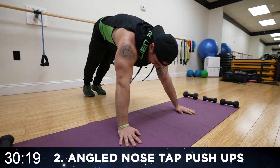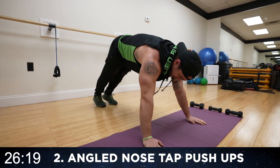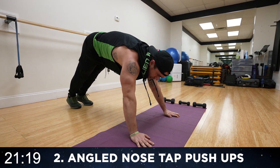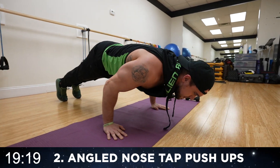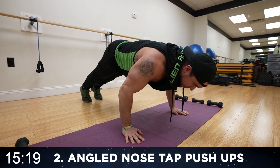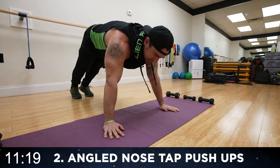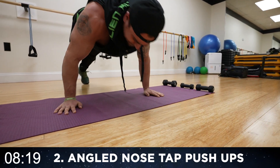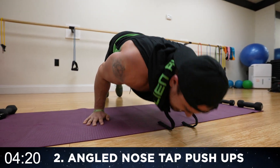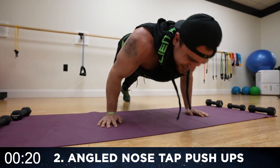Forward, back, let's go. Half time — fight that burn with me. If it was easy, everyone would do it. Come on, fight. Rest.